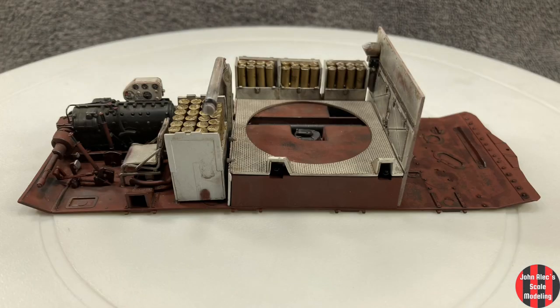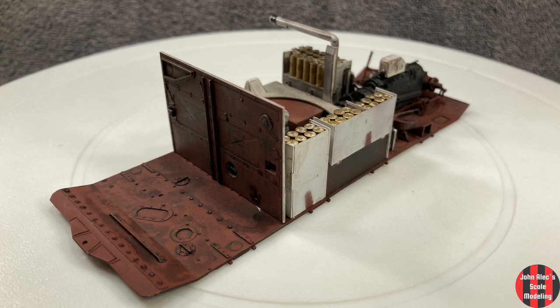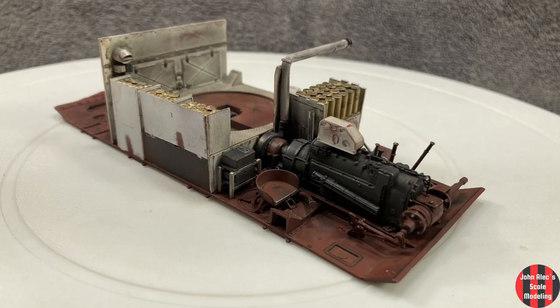I got all that done in six mornings. I'm having a lot of fun so far on this. Thanks again, Crazy Locha, for your generous support. Be well, and happy modeling.